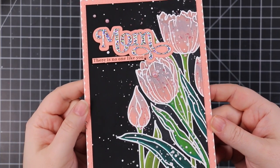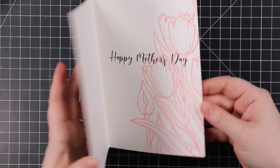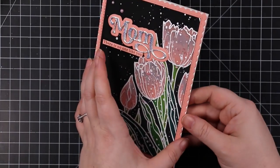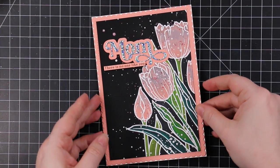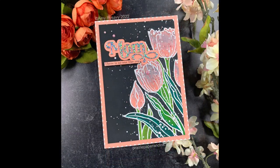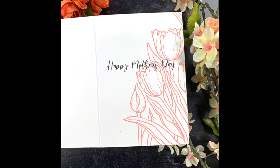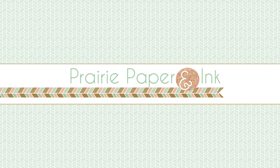As always, I'll have a link below the video to my blog post with a full supply list. I'll also link to the other Karen Deco markers video at the end, as well as my previous video using this stamp set. Thank you all so much for watching, subscribing, thumbs up, and commenting — I very much appreciate it and I will see you all very soon in the next video. Bye!